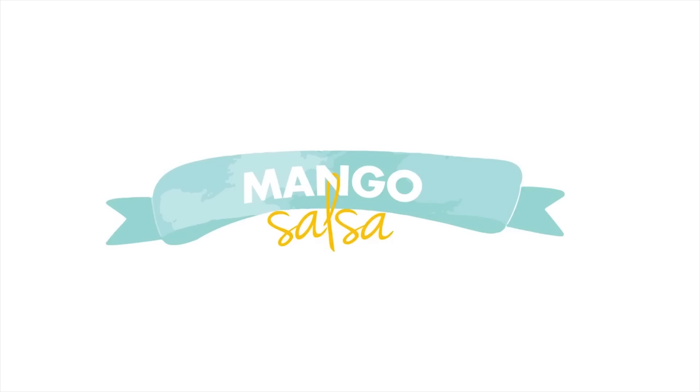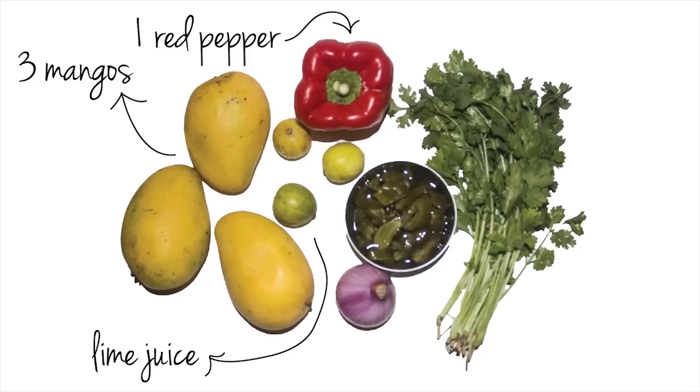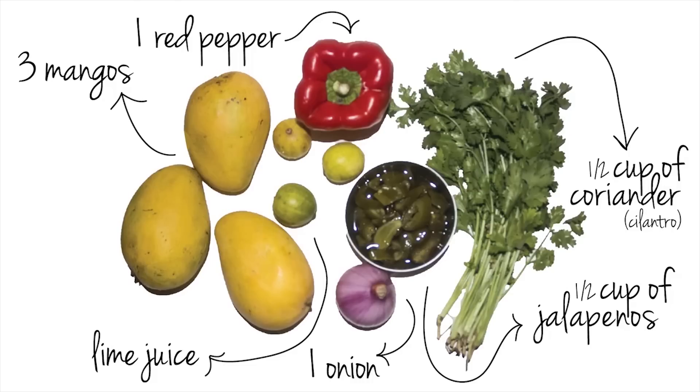First thing we're making is mango salsa. What you need is one red pepper, three mangoes, lime juice, one onion, half a cup of jalapenos, half a cup of coriander or cilantro.